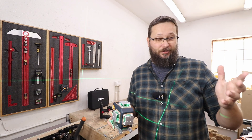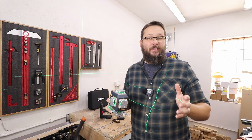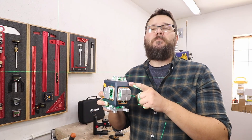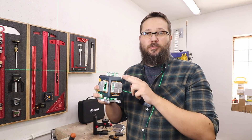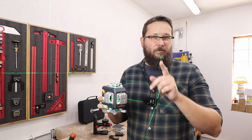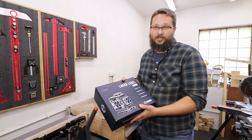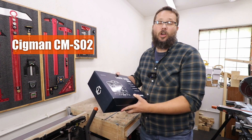If you are a DIYer trying to refurbish your house, build a shed, or maybe you're a builder, you will definitely come across times where a laser level would be a massive help. Today I've got one from Sigmund — a very well-known brand when it comes to laser levels — and today I have the CM-SO2.